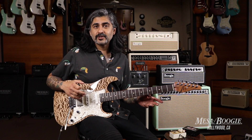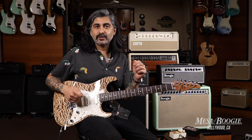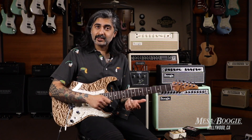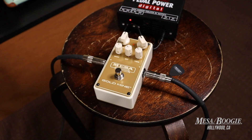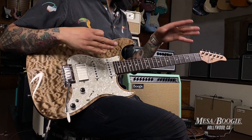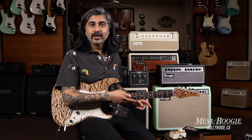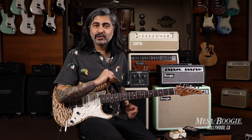Inside you'll notice that there is an internal switch for tightness — basically for tightening up the low end and for articulating pick attack. Right now I've got that off and we'll just check out the pedal. The gain is set to around 11 o'clock. I'm playing a Tom Anderson with single coils and humbuckers, and I'm running through a Fillmore 100 on the clean mode going straight through to my Cab Clone IR using a 212 Lone Star open back cab. Let's check it out.